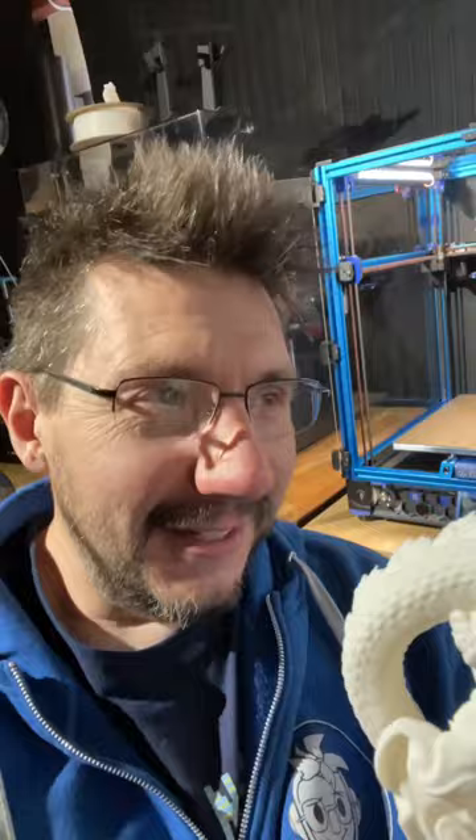Just to give you an idea of scale, it's bigger than my face. But that Voron right there — Alan Mandic and I produced that thing. We built it in like 20 hours. Video coming soon, but in the meantime, this is cool.